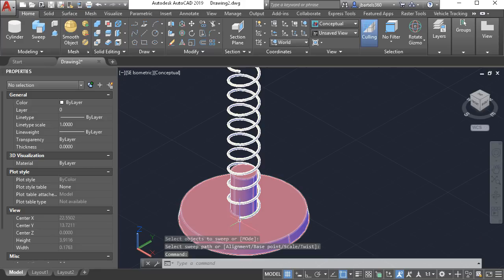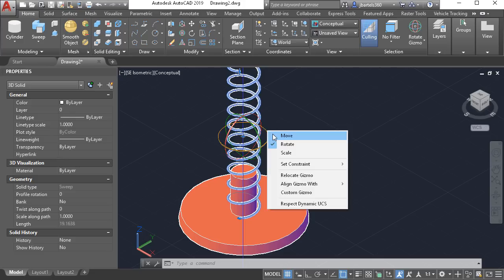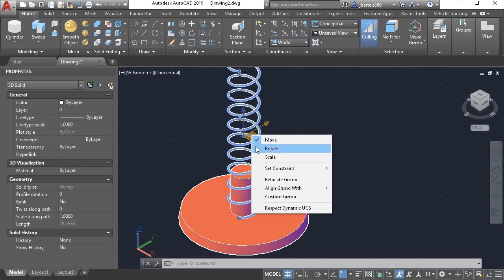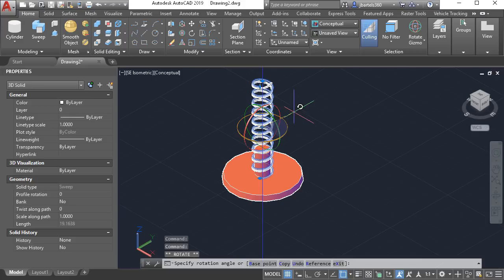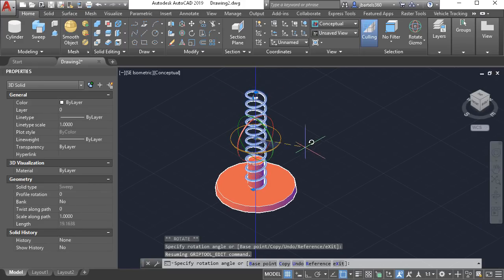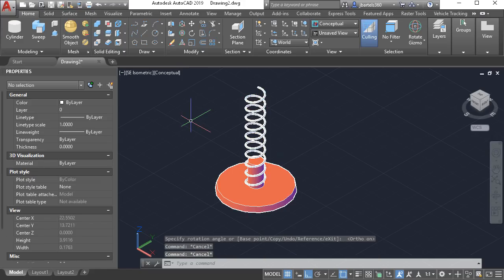This looks pretty good. Let's rotate the spring. I'll do that by selecting it. As long as I'm using any visual style other than 2D wireframe, I can see the rotate gizmo. If you right-click on the gizmo, we can flip to move or scale as well. Let's set this back to rotate. Clicking these ribbons I can rotate the objects in 3D. I'm going to select the blue ribbon to rotate the spring around the Z-axis. I'll lock my ortho, which allows me to rotate in 90-degree increments. Let's rotate it to the correct position and I'll press escape when finished.